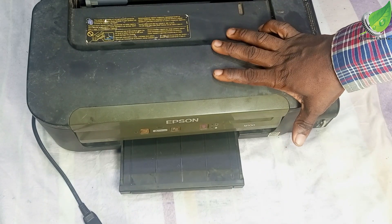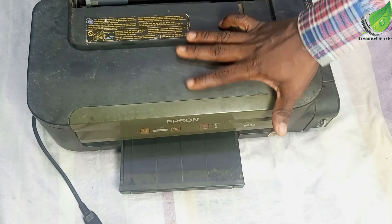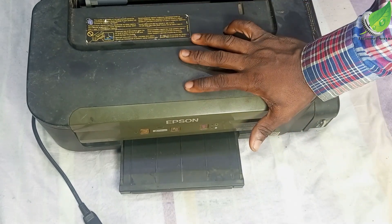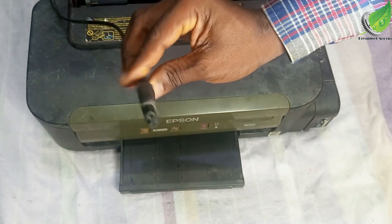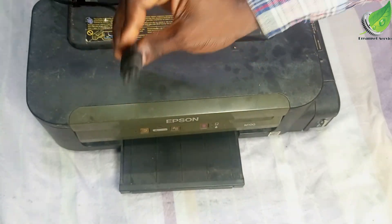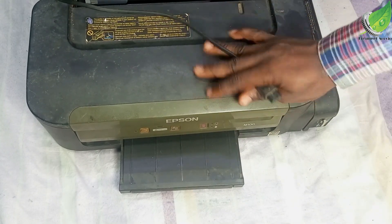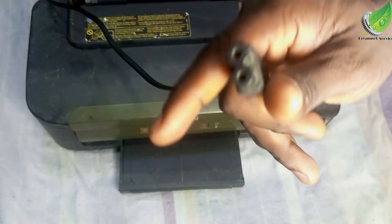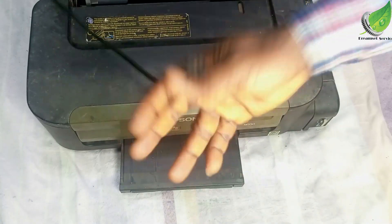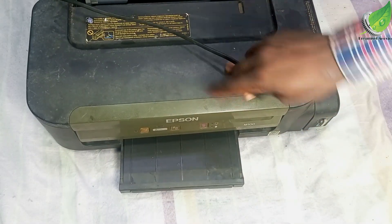I have this Epson printer here and it won't turn on. I've tried to plug it into electricity several times, it won't turn on. I've tried to change this cable several times, it won't turn on at all. There's no indicator, no sign that this printer is on at all. I'm going to plug this in one more time for demonstration purposes so that you see that this is not coming on.